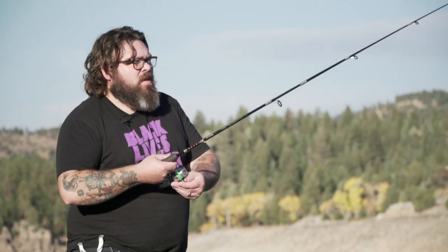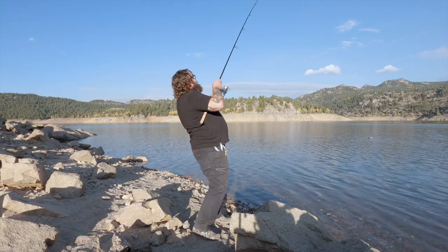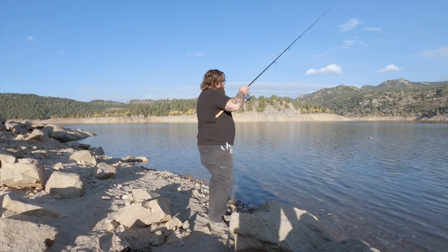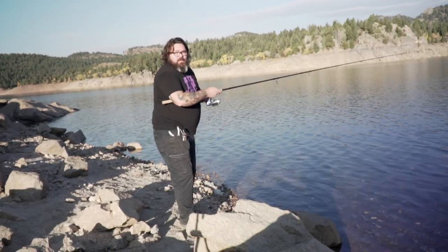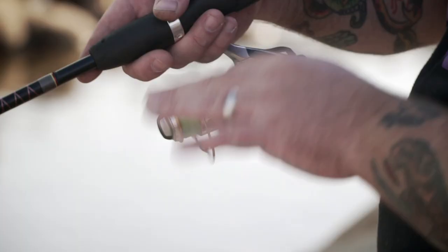We're going to chuck this bad guy out there and see what kind of deep beasts we can catch. Fish on! Fish on! Fish on! It's big. It is big. Fuck, I lost it. It really wasn't big either — I was totally kidding, it was tiny. Come on now, fishy fishies. Sometimes you talk sweet to them, they'll hop on there. Come on now.